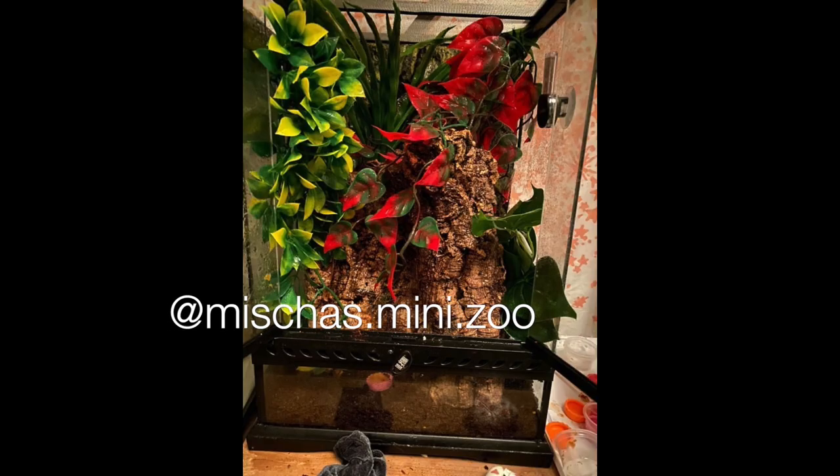Next up is Misha's Mini Zoo — a crested gecko enclosure. Right now the gecko is a baby and she will be upgrading as it grows. For now this is fantastic — it is so filled out which means your gecko will feel nice, safe, and secure. As long as it can find its food dish there's really no problem. Maybe tilt the large piece of cork bark for horizontal climbing space. It's so filled out I don't think you can add much else — you're doing a great job.